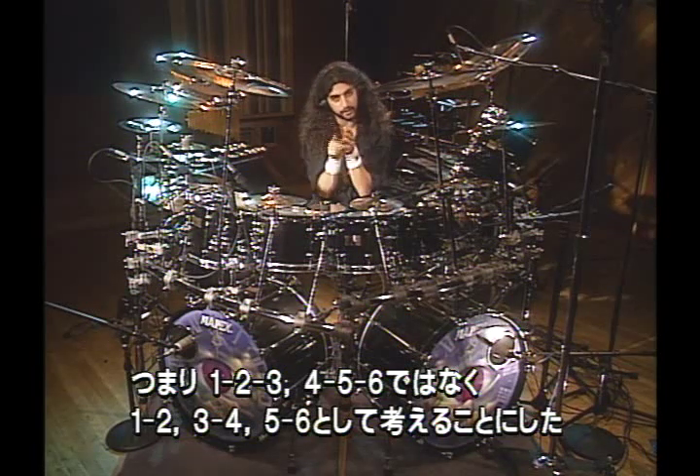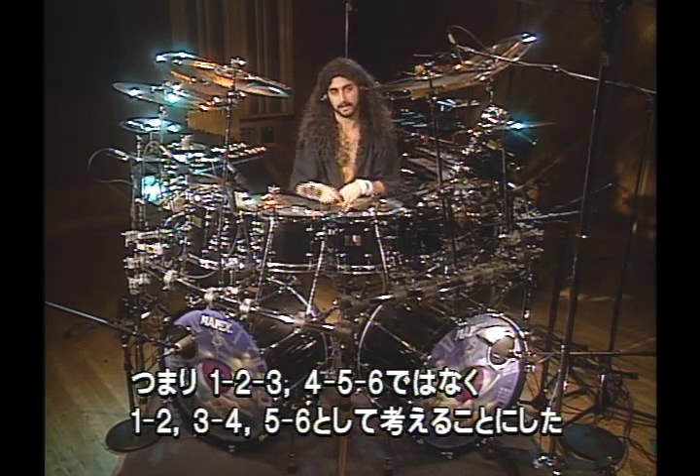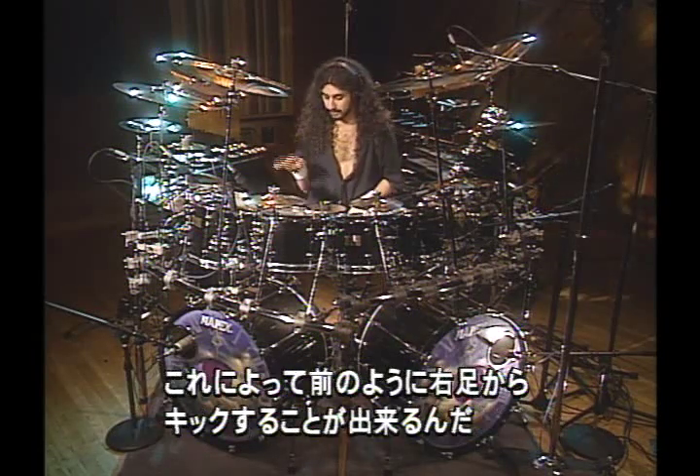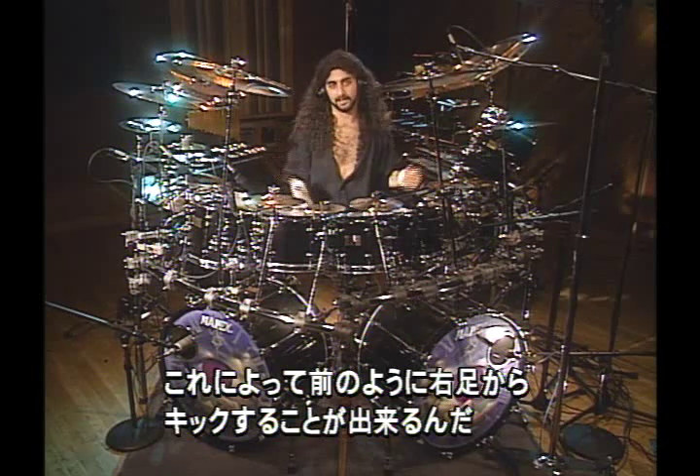So instead of 1, 2, 3, 4, 5, 6 — I would look at it like 1-2, 3-4, and 5-6. And that way, my right foot was now leading again.